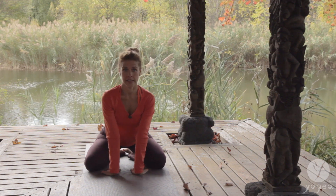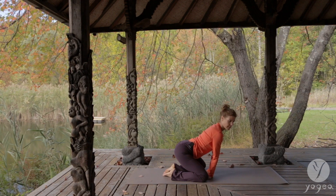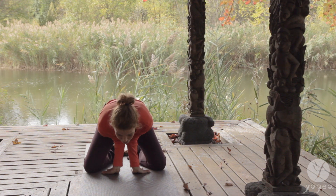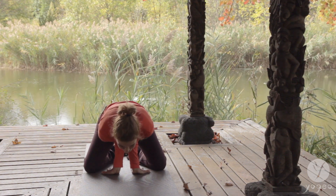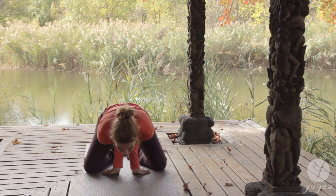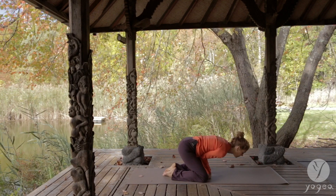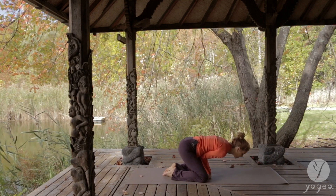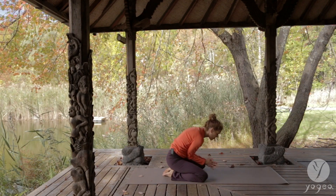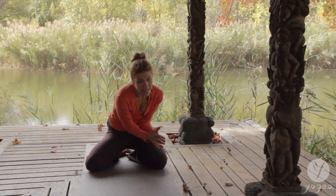Take a little bit of a rock here. Shift your weight forward, lift your hips. Bend your elbows and insert them into your belly, and then drop into your wrist here. Breathe in and out. And then lean back. Bring the hands into prayer. Press your elbows into your belly and circle.